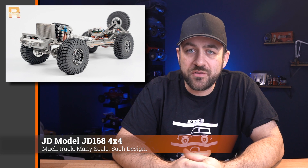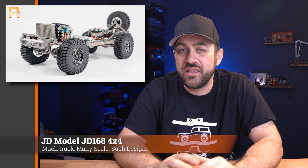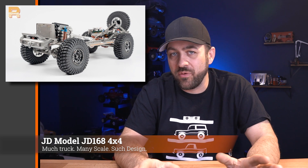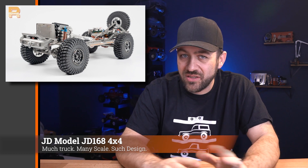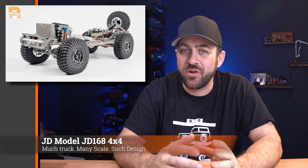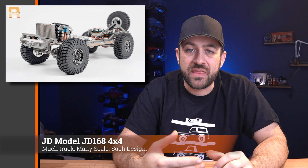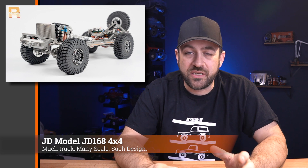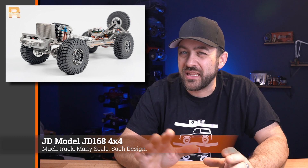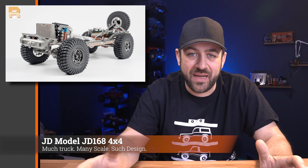Earlier this week, some photos from JD Models have started to pop up and float around the internet, showing the new JD168. From what we've seen posted on some of the forums, this looks like a rolling chassis — no body has been shown yet. If you're not familiar with JD Models, they came out with the Hero before, which RC Four Wheel Drive sold more under their own name. I don't know that they put JD Models on it, but it had a Ford Raptor-esque hard body.